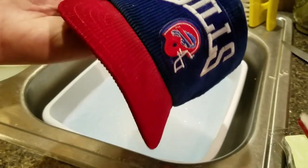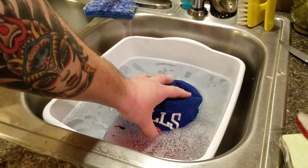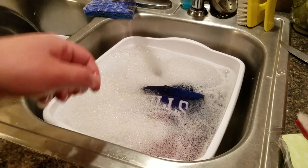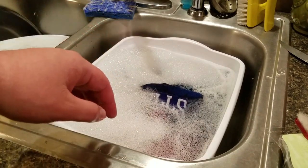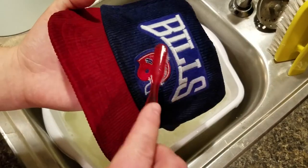I'm just gonna squirt a tiny bit onto the white to hopefully brighten that up a little bit. Alright, I'm gonna go ahead and dunk it right in there. We're gonna let that soak for about an hour or so and then we'll come back and check it out.